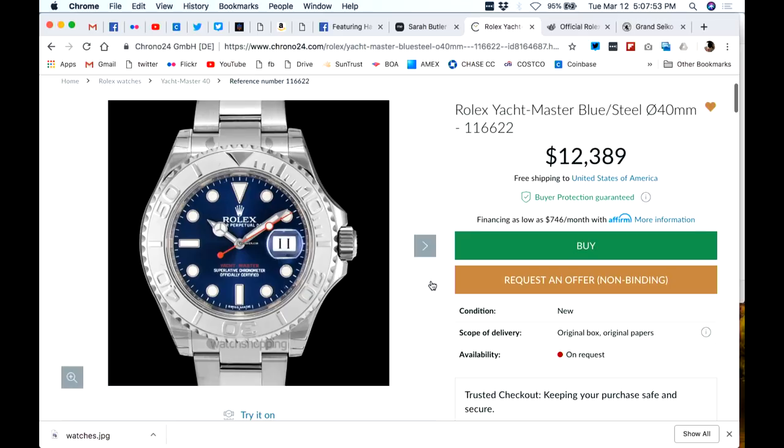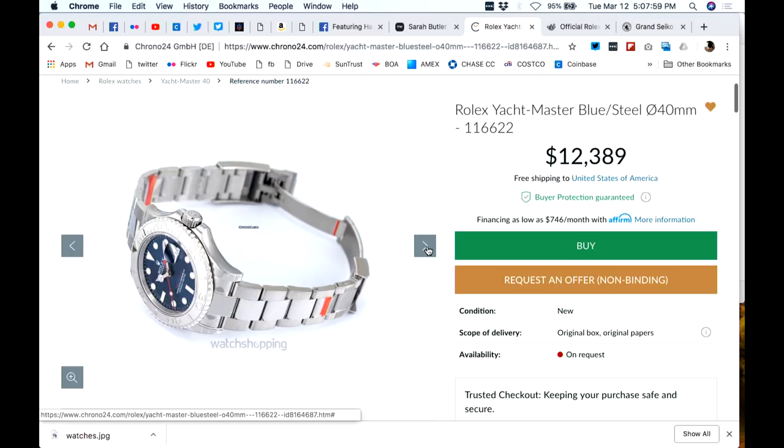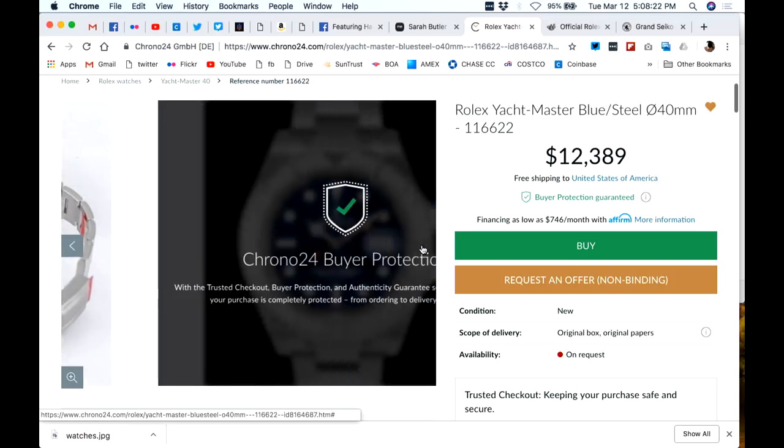We talked the other day about the stunning Yacht-Master, and it still has the beautiful oyster case that, unfortunately, the Submariner doesn't have anymore. And yet, this has a lot of the benefits of a Sub. It's got the legibility — that's another criteria of an everyday all-around use watch. I think it should have very good legibility in all lighting situations, and this one will have that.